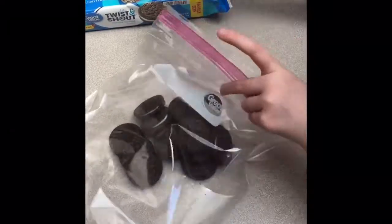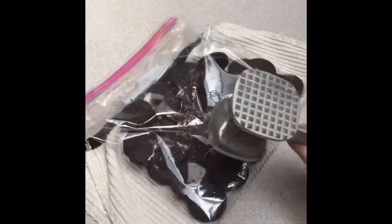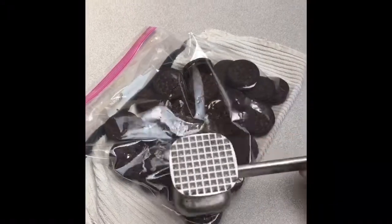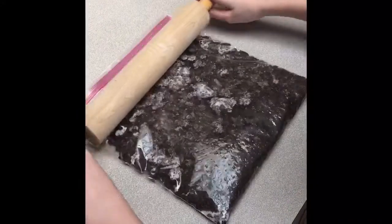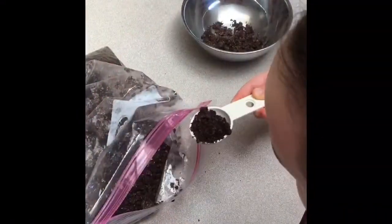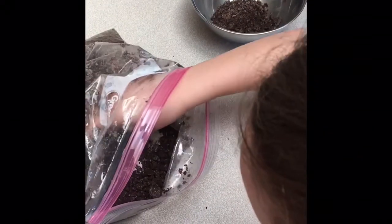Step 1. Place 30 Oreo cookies into a large Ziploc bag and crush them. You can use a heavy kitchen utensil, but be careful! Or you can use a rolling pin. Set aside 30 tablespoons of cookie mix for later.